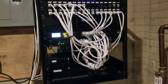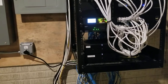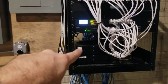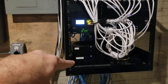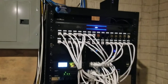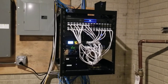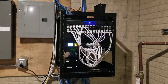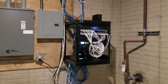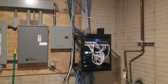Most of our Sonos amps are going to be here in the rack — covering the basement, patio, and kitchen. Up there is the one for the theater, and then upstairs in the cabinet to the left of the fireplace is the amp for the surround on the main floor, which we'll be going to next. That is our rack system — we'll head upstairs.